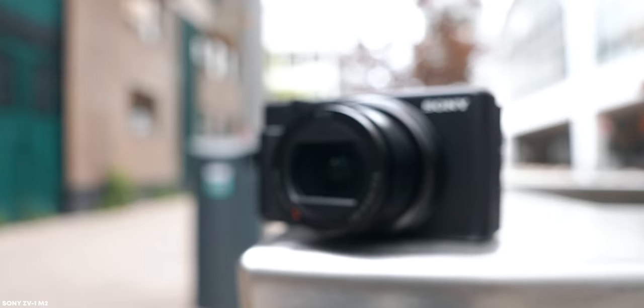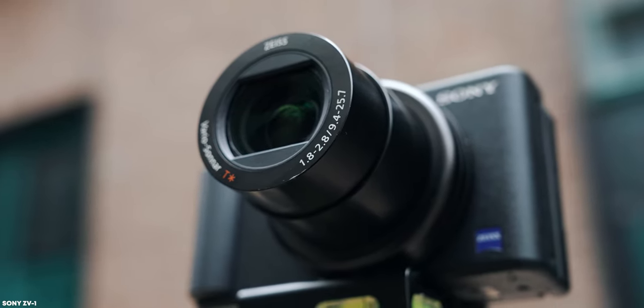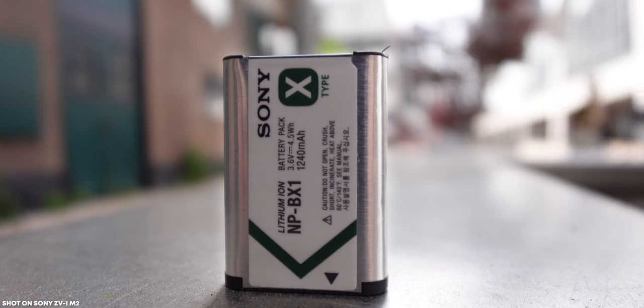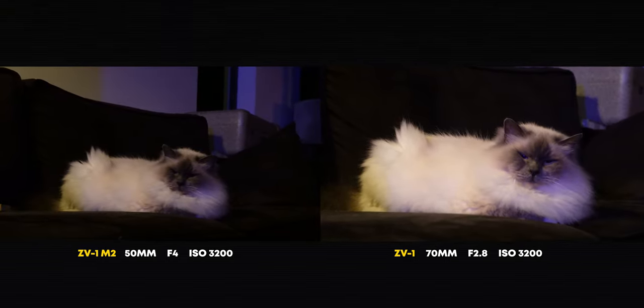The second 'however' is actually bigger for me — it's not the focal length but the aperture. The ZV-1 Mark II has an aperture of f/1.8 to f/4, whereas the original ZV-1 has f/1.8 to f/2.8. Simply put, a lower number means a wider aperture, more light hitting the sensor, which is great for low light and gives you that creamy blurry background. At 18mm the Mark II still gives you f/1.8, but zoomed in the minimum aperture is f/4 — less ideal for dark environments and slightly less background blur. I still think f/4 is good enough for vlogging, but what I loved about the original was getting f/2.8 even when zoomed in, which made it more versatile.